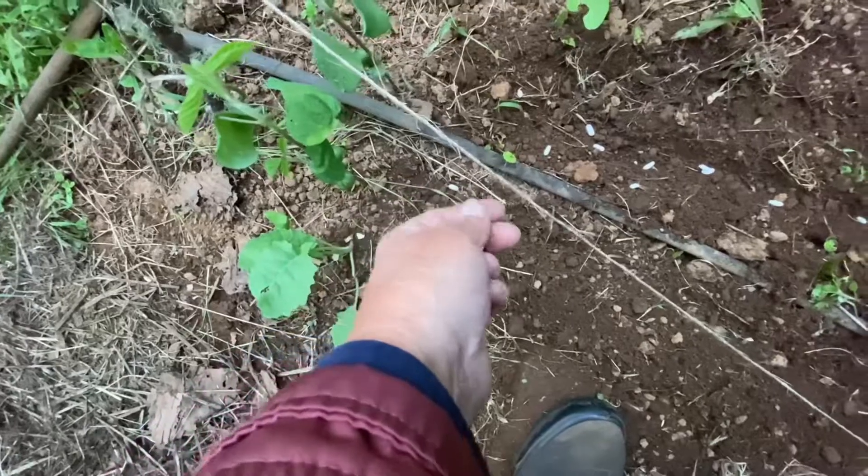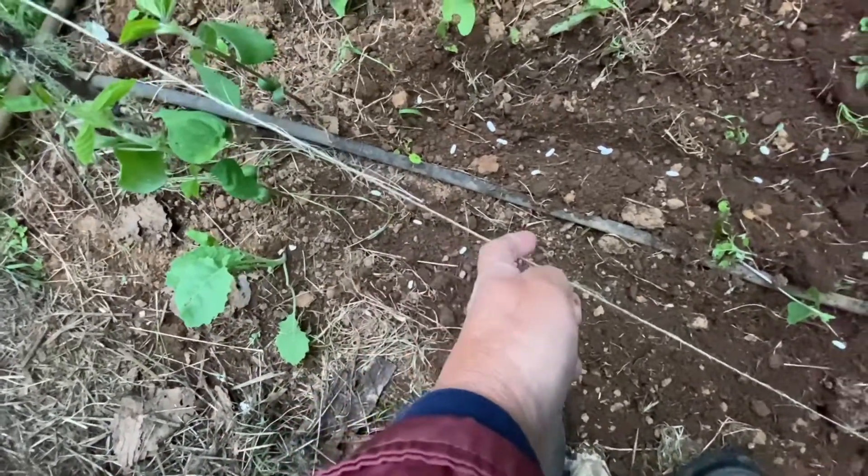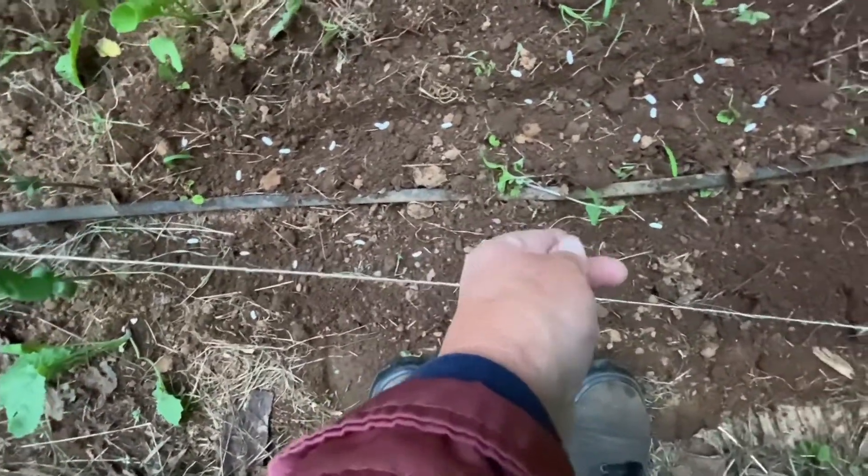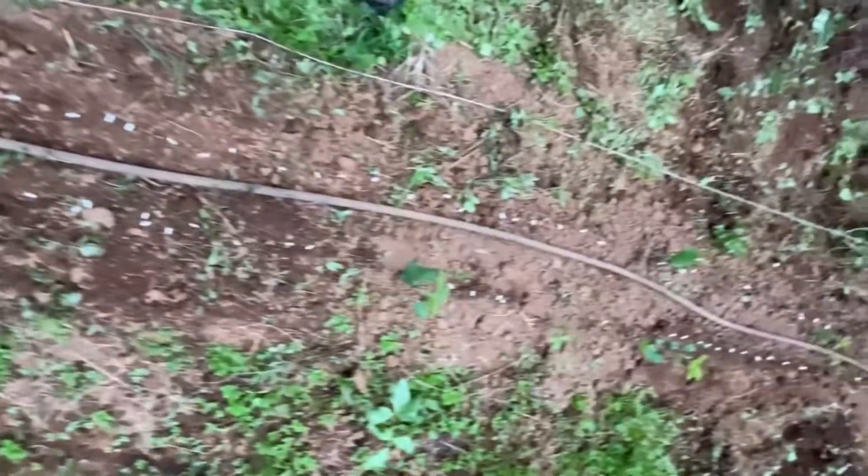I really like to plant the larger seeds because they're so much easier — you don't have to worry about the soil being so fine. All right, they are ready to cover. I think I'll just do them by hand.